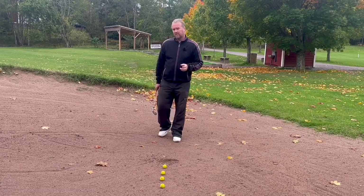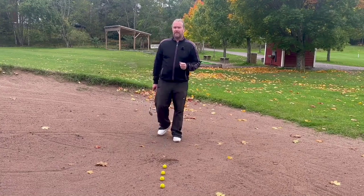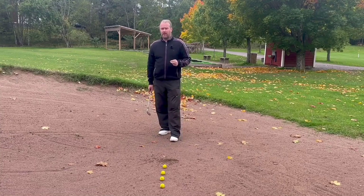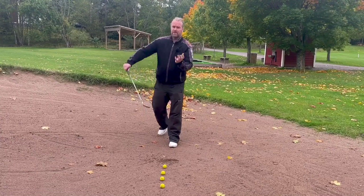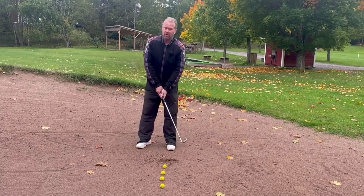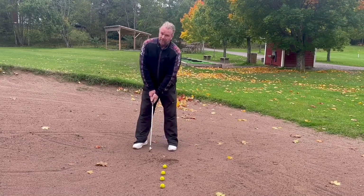It wasn't really my golf swing that was the problem — it was my impact that was the problem. That year I spent almost one hour a day practicing just impact, and today I'm supposed to hit it good almost every time — not like the guys on TV, but very close.